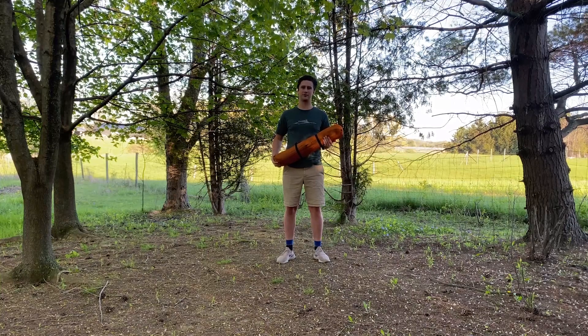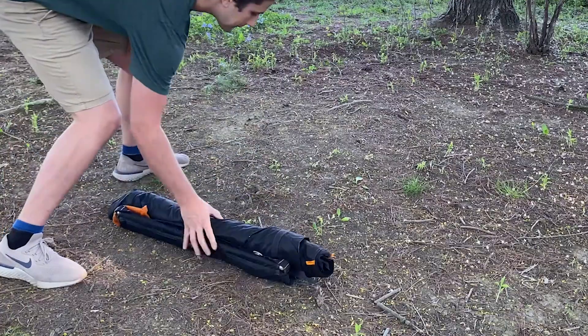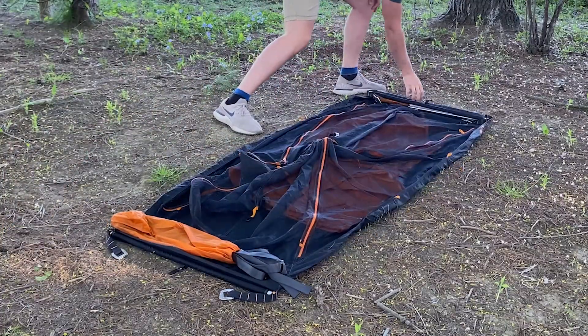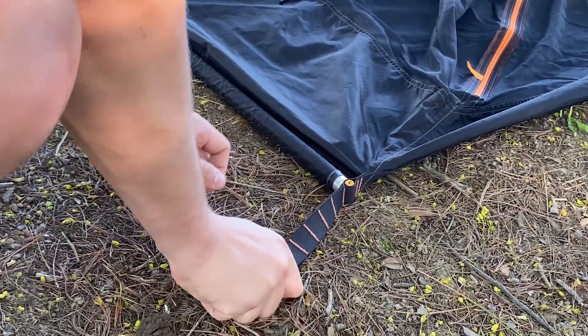Hi, I'm Jacob and today I'll be showing you how to set up the Aerial A1 on the ground. Once you find a good flat and dry spot to pitch the tent, just roll it right out. Peg the tent out through the Austrian Alpine buckles and then stretch the tent out while doing so.